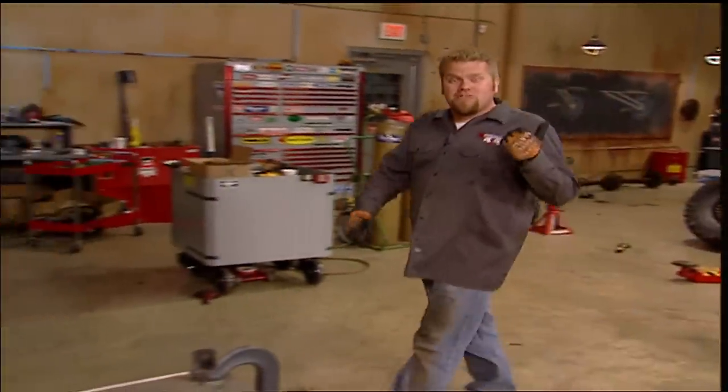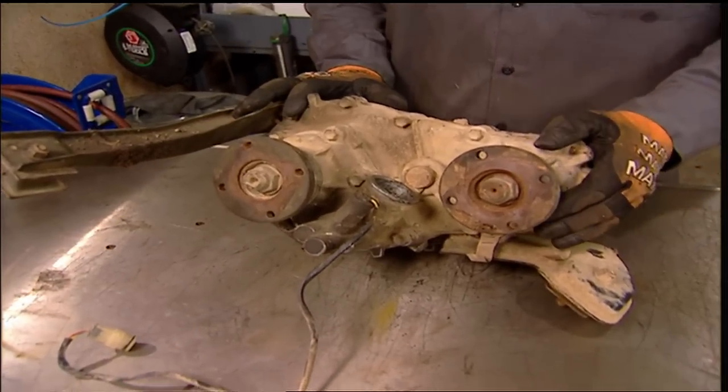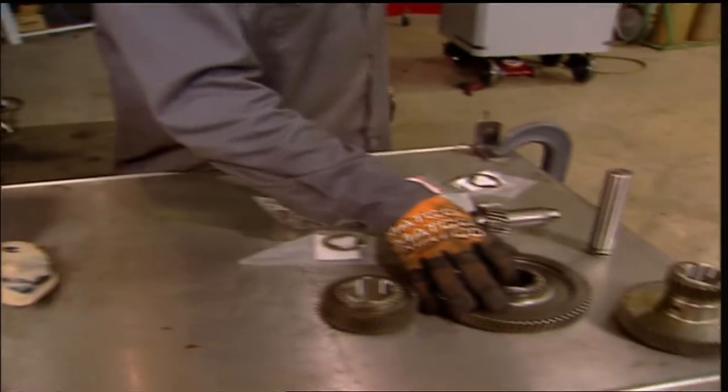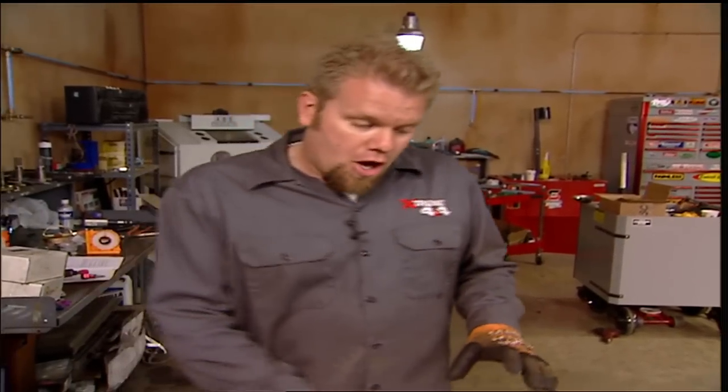If you remember, we pulled the transfer case out of our Suzuki last time in order to get it ready for a set of low-ratio gears. The most popular one is a 6.5 to 1 low gear ratio. By installing these gears into the transfer case, we don't have to change the axle gears to get a good crawl ratio for our 35-inch tall tires. Our kit comes from Trail Gear and includes the gears, shafts, bearings, and seals, so when we're done the transfer case will be fully rebuilt and good to go.